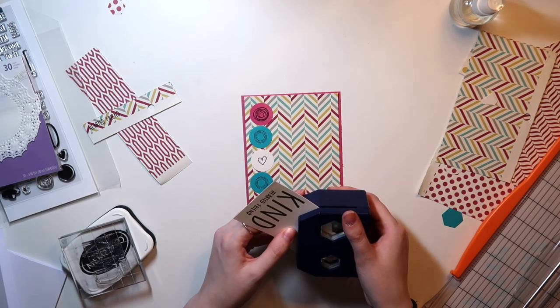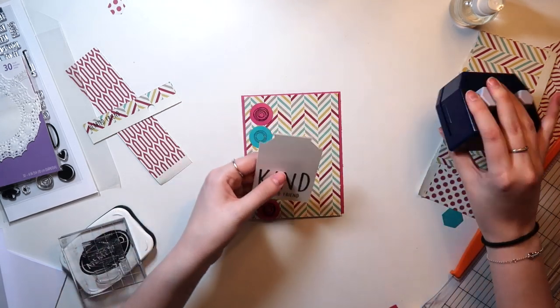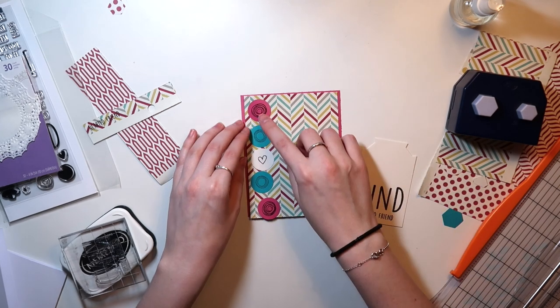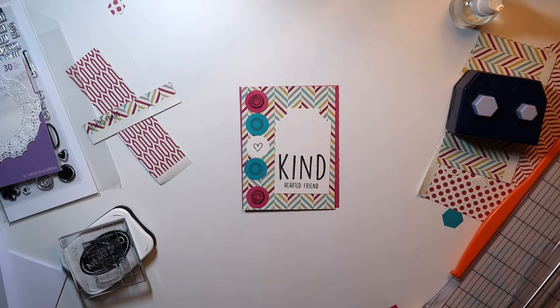Here I'm creating my unique tag. I end up using the large hexagon punch to punch some cute little indents — little chomps out of the tag — but it gives it that tag shape. I originally wanted straight sides, but then I lined it up improperly and that wasn't going to work, so we went with what we had.